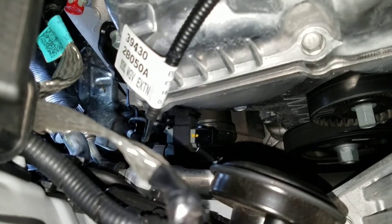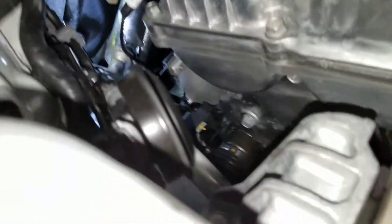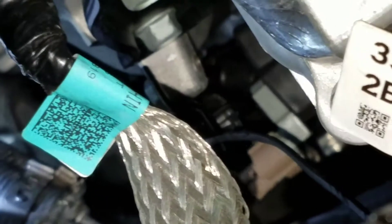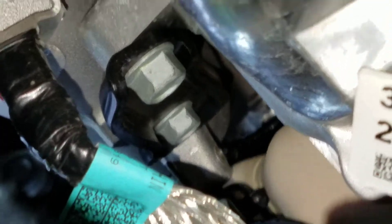So what we're off to is getting the boost solenoid upgrade done. My hands are going to be in the way for a good portion of this — we just don't get a lot of room to work with. The solenoid sits on a little rubber bracket, isolated from the engine. Just grab and pull straight back — it slips right off there.